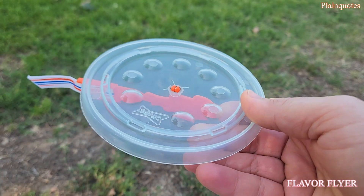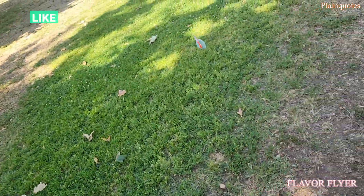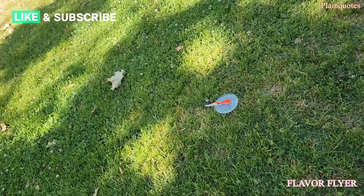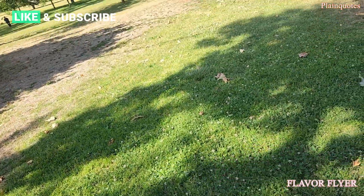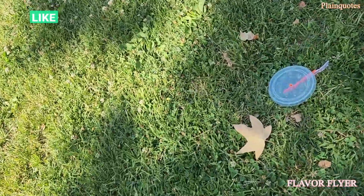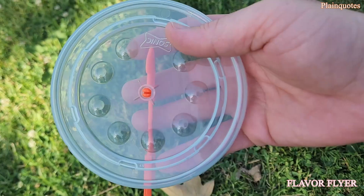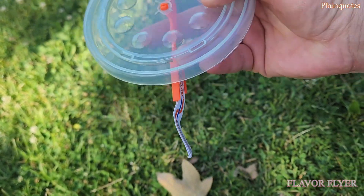This one here we just throw like a frisbee and it flies. Let's try one more time — it's like a UFO flying! Pretty cool. Nice design on it — awesome cool design Nerf toy.